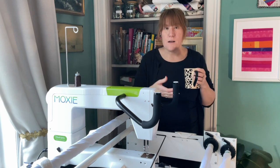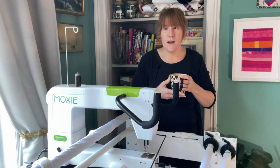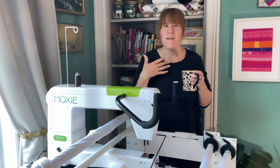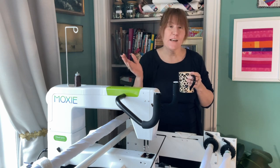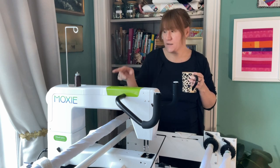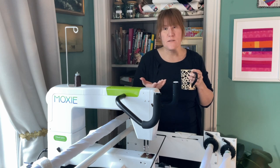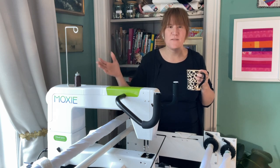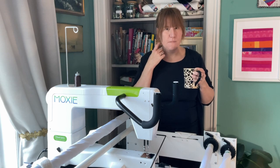I suppose when I did it, I hadn't really looked into long arms before to be honest. I just sort of had it as a pipe dream, like every quilter, right? And then I saw this probably on YouTube, who knows, and started watching all the Handy Quilter videos. Moxie's made by Handy Quilter. And I found that it was — it's still expensive, okay — but not as expensive as the ones that were probably entry level maybe a couple years ago.